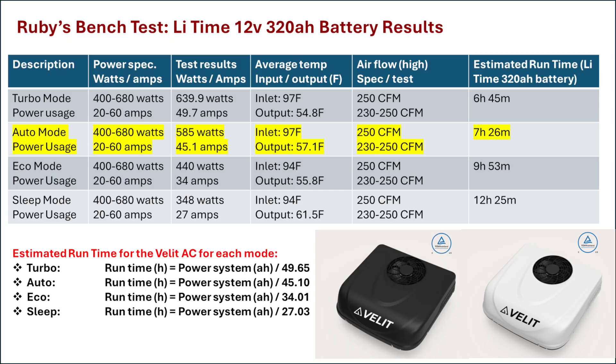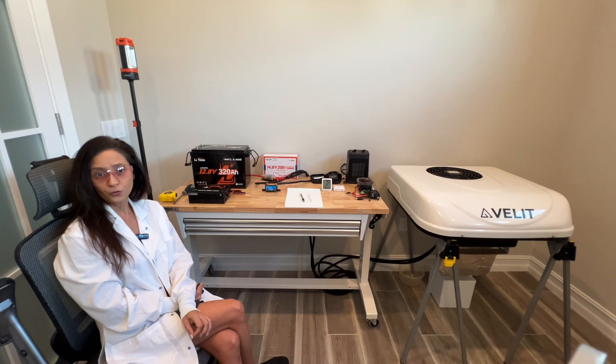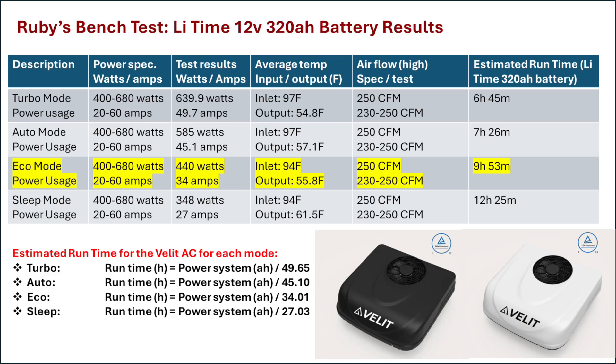For auto mode, the AC used an average of 585 watts and 45.1 amps per hour, with an average output temperature of 57.1°F. This gave a run time of 7 hours and 26 minutes. For eco mode, the AC used an average of 440 watts and 34 amps per hour, with an average output temperature of 55.8°F. This gave a run time of 9 hours and 53 minutes.